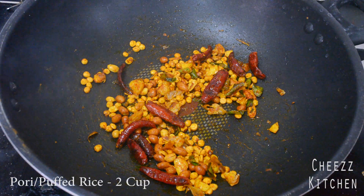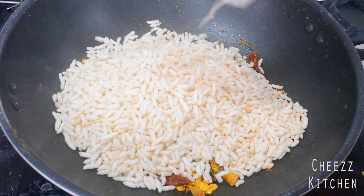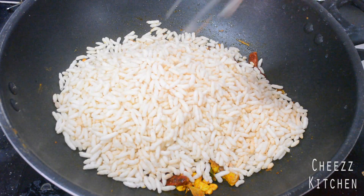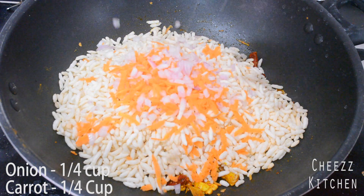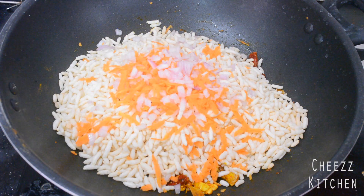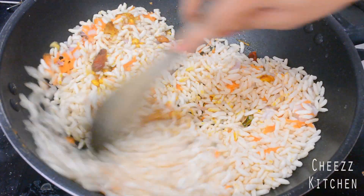I'm going to switch off the flame and add the puri. Next I'm adding onion and carrot — the onion and carrot should not be cooked, they should actually be fresh.